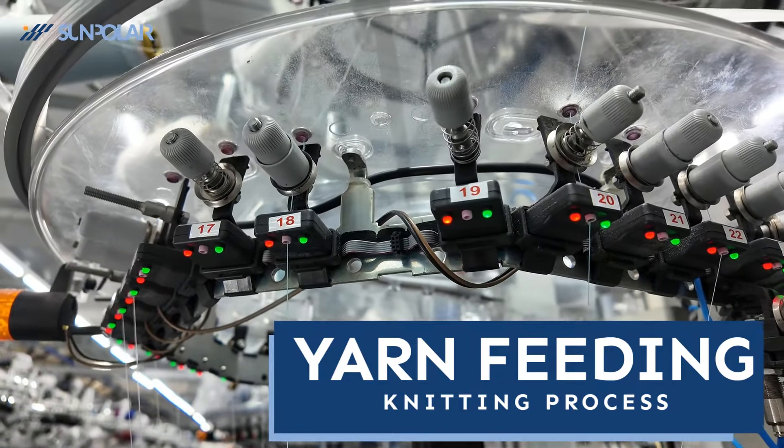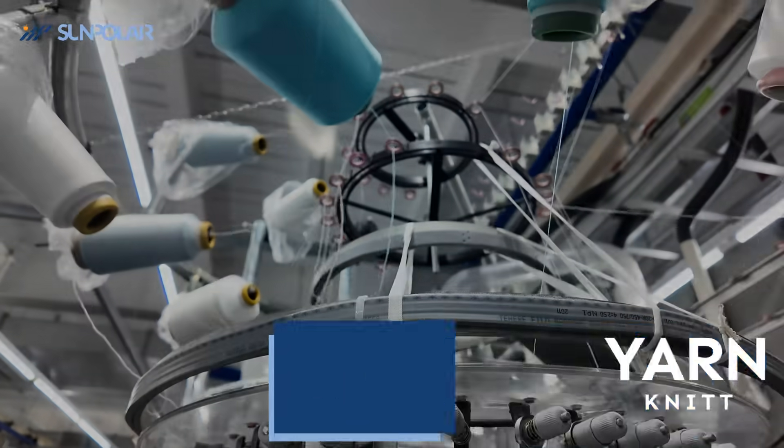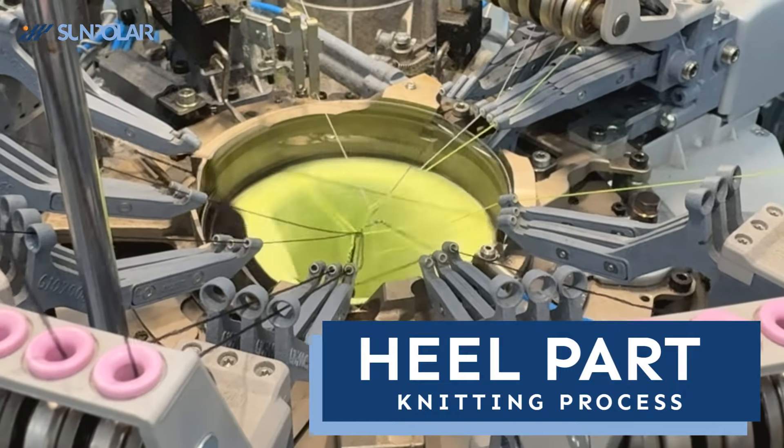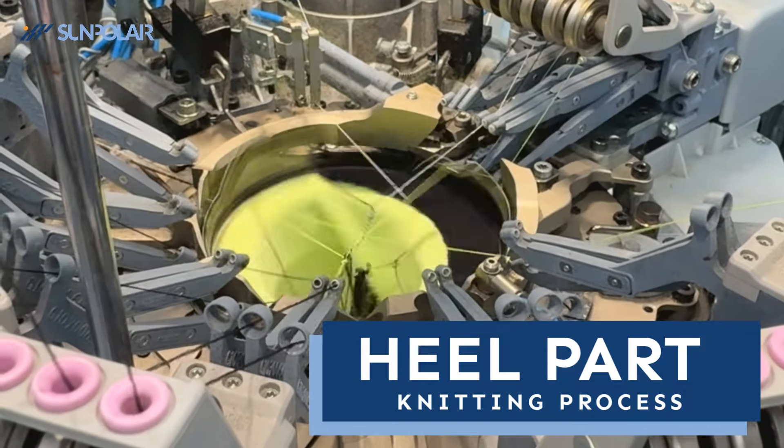The process begins with yarn feeding, focusing on the heel for a precise fit. Additionally, the ankle brace provides 180 degrees protection, reducing friction and enhancing comfort.